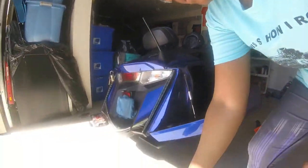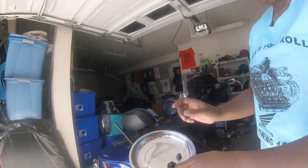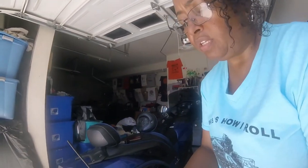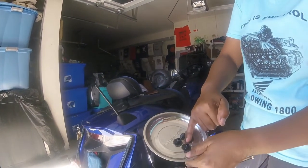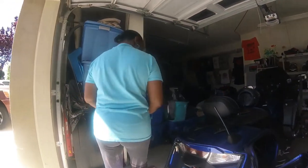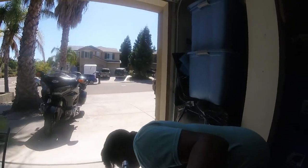I got the screws out on that side. I have this little handy dandy Pittsburgh Automotive magnetic tray from Harbor Freight — I put my screws in here so I won't lose them. Left screw, right screw on the left side. Same thing I'm about to do on this side, so I don't have to show you the screws I'm taking out. Taking these screws out right here.